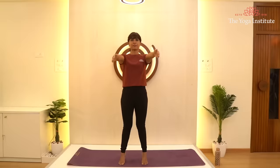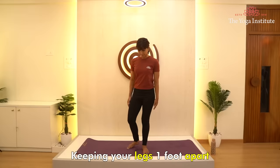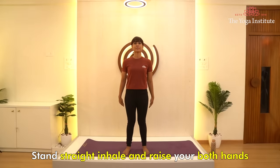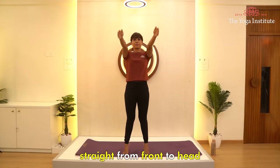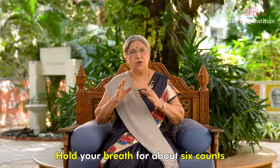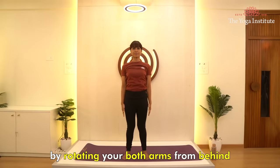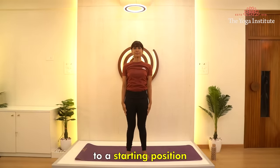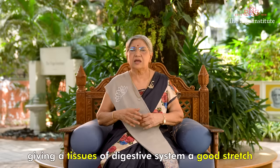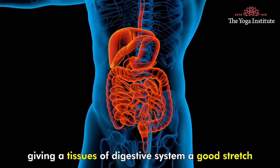The asanas are: Number one, Talasana. Keeping your legs one foot apart, stand straight. Inhale and raise both hands straight from the front to above your head, along with your heels raising upwards. Hold your breath for about six counts and slowly come back by rotating both arms from behind to the starting position. Talasana stretches the abdomen area, giving the tissues of the digestive system a good stretch.